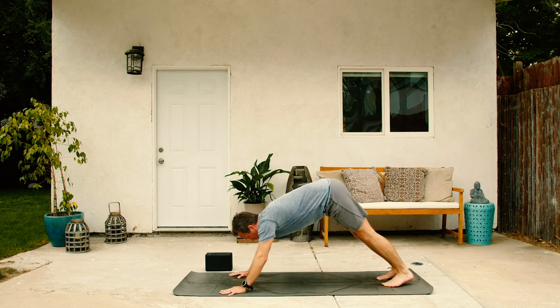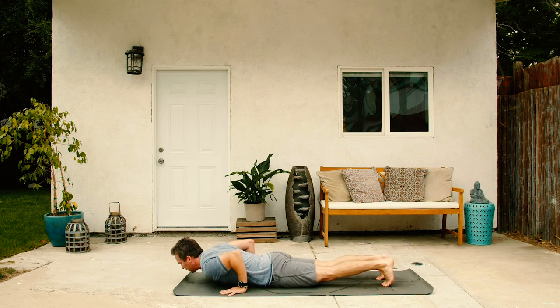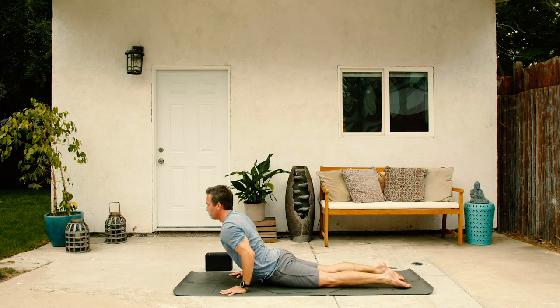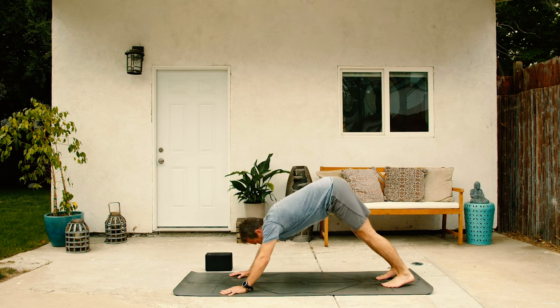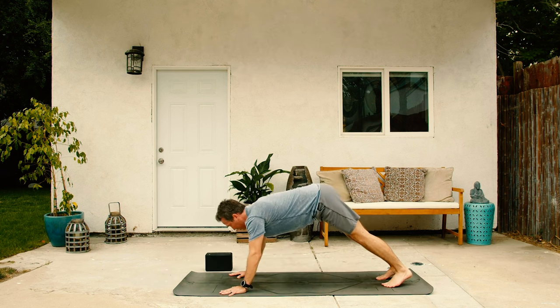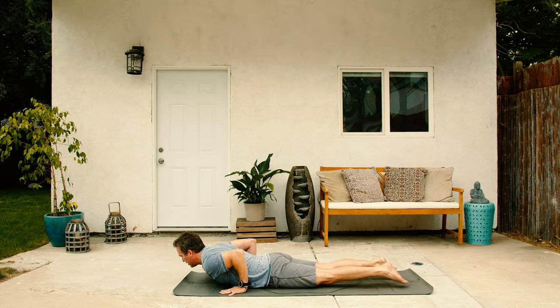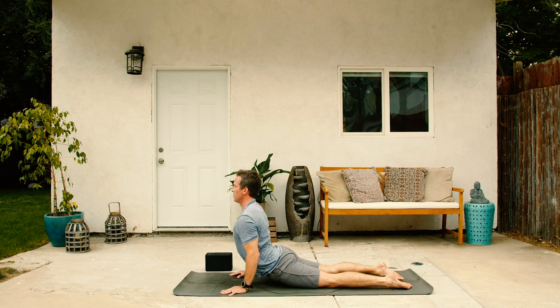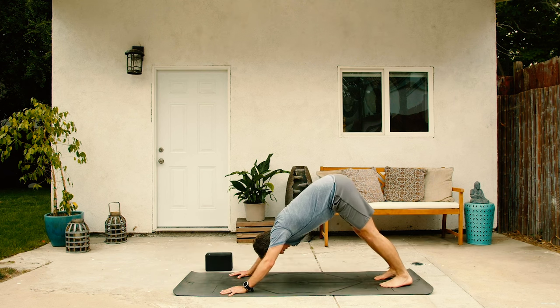Two more of those. Inhale forward to plank. Exhale, lower down. Steady. Inhale, cobra. Exhale back down dog. One more time. Inhale forward. Exhale, lower down without collapsing. Inhale, cobra. And exhale back. Downward facing dog. Hold there. Take a big inhale through the nose and then out the mouth. Exhale, let it all go.